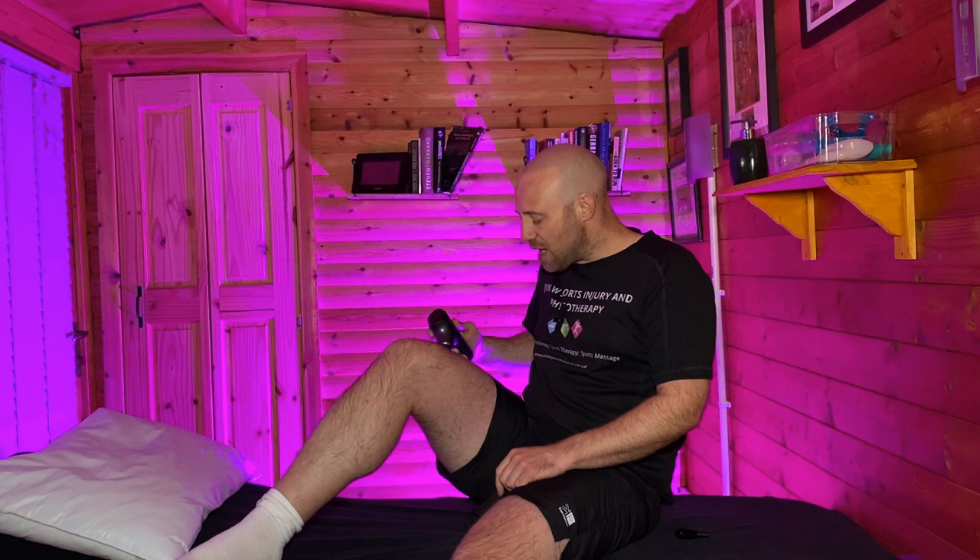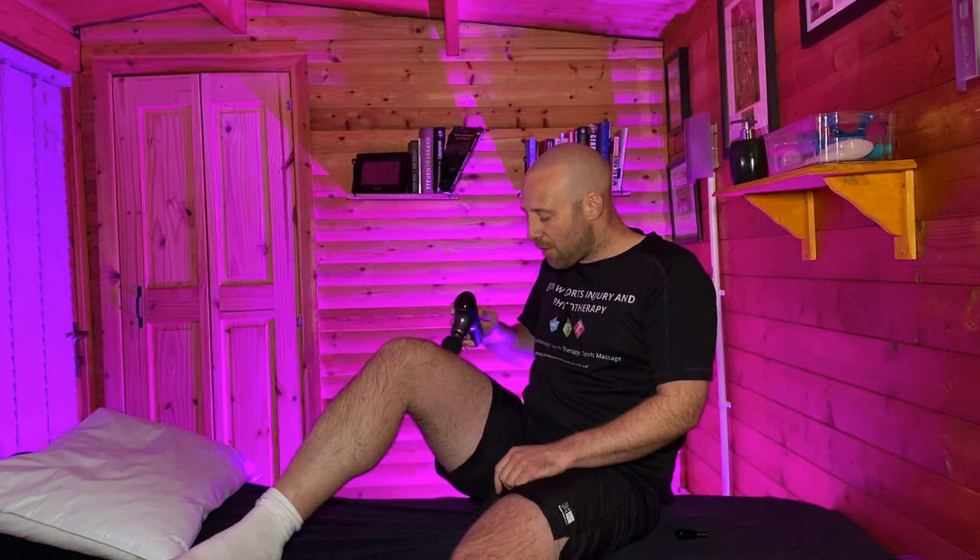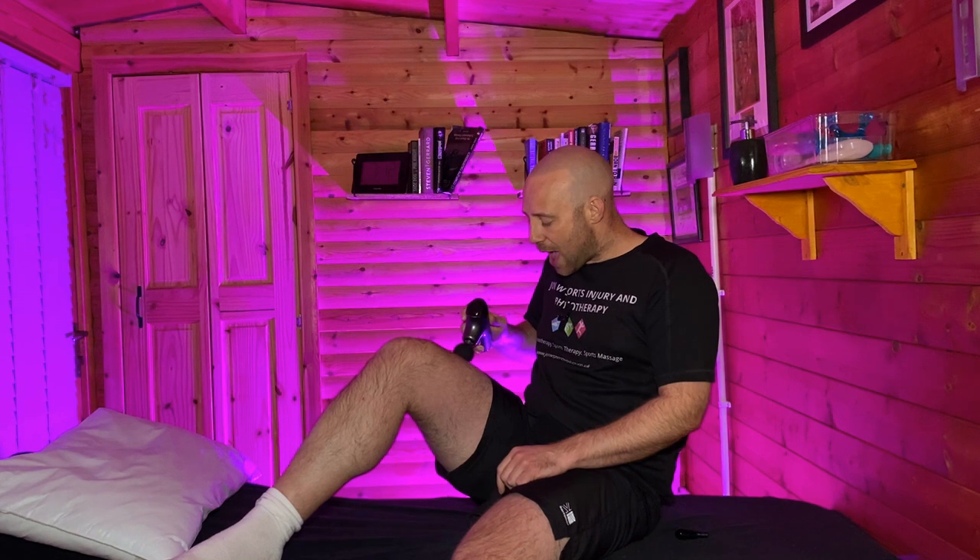Whilst we're doing this, what we really want to be thinking about is: do we get some altered sensation? Is there a point where you find an area of soreness? This is what might be known as a trigger point or a knot in the muscle. Once you feel those, you just want to mentally take note of them and remember them for later when we're going to become a little bit more specific.